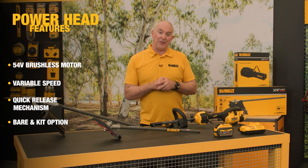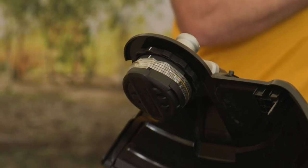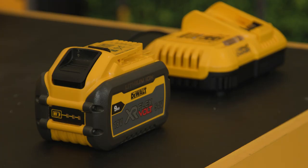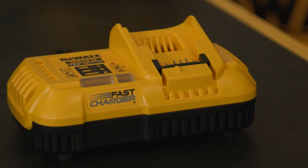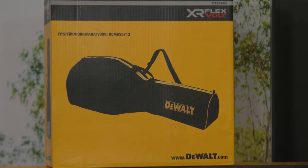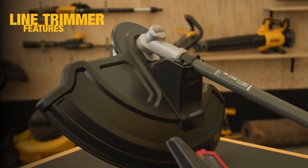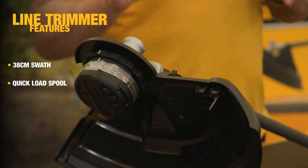The unit will be available as both a bare and kitted option. In the kit you'll get the line trimmer head, a 9 amp battery pack, and a fast charge multi-volt charger. It will also include the nylon bag for easy transportation.